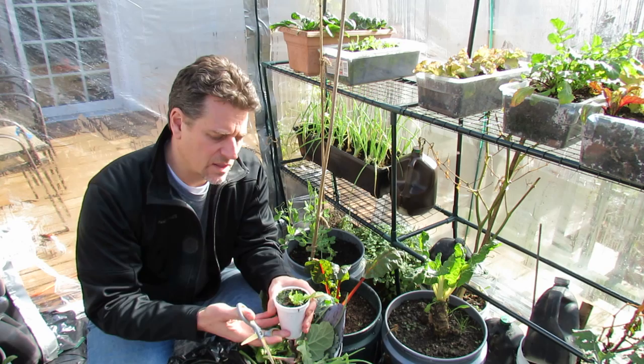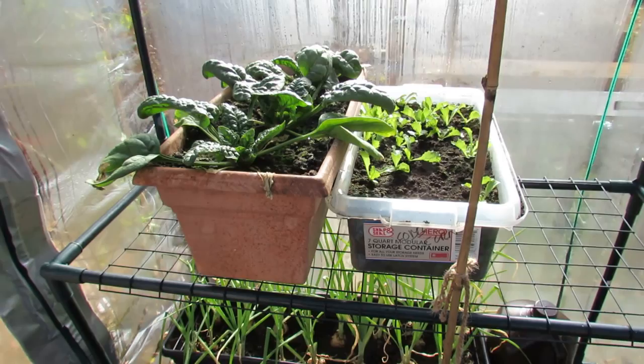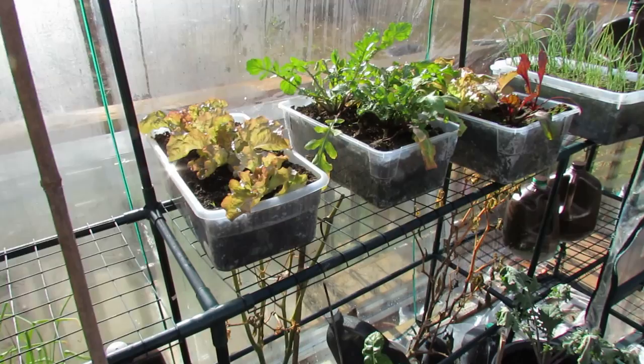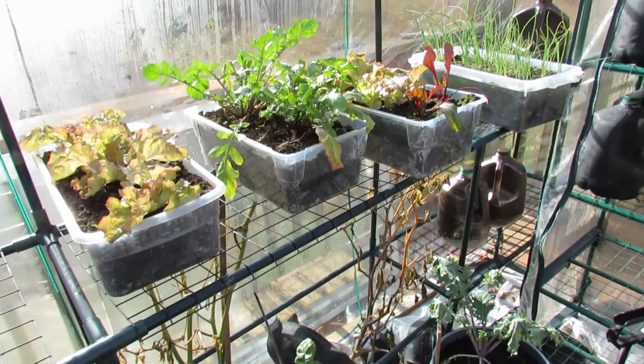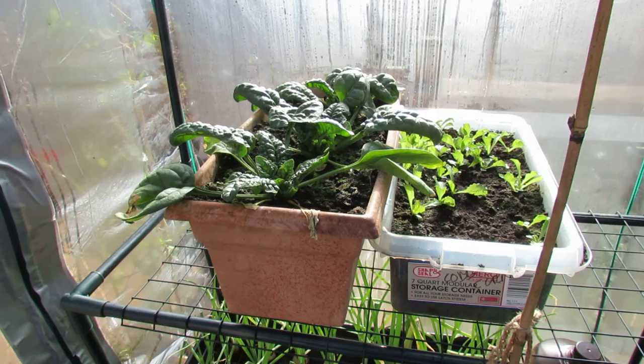Over here I have spinach, which grows really well. These are all cool-weather vegetables — they grow really well in cold weather. The nights here have been getting into the 20s, and the days are still above freezing, but it's getting cold. So I couldn't grow peppers, and you can actually see the remains of some of my pepper plants. I couldn't grow any warm-weather vegetables like peppers, tomatoes, cucumbers. So here in Maryland Zone 7, I'm going to be using a greenhouse for cool-weather crops. I'll probably be able to keep this greenhouse up until December before I have to start putting in a space heater.